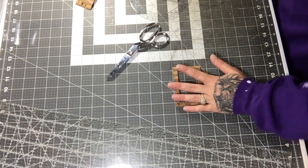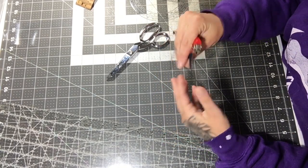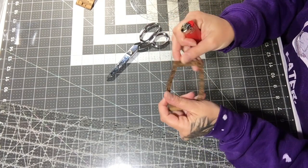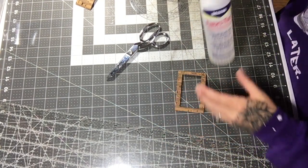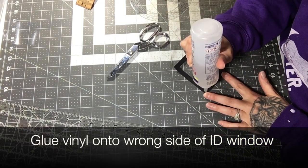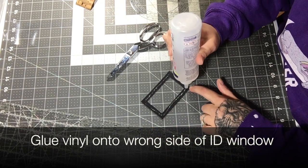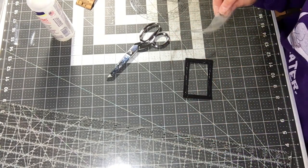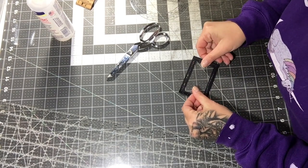Then I burn the inside of the window all the way around to trim any fuzzies. Next I apply Beacon Fabric-Tack glue to the back side of the ID window all the way around, and then I center the vinyl window on the ID piece.